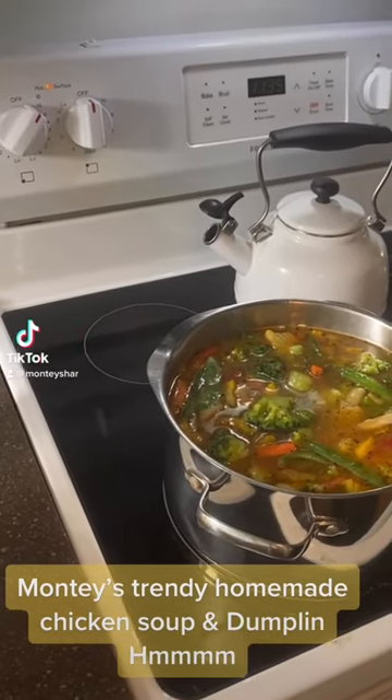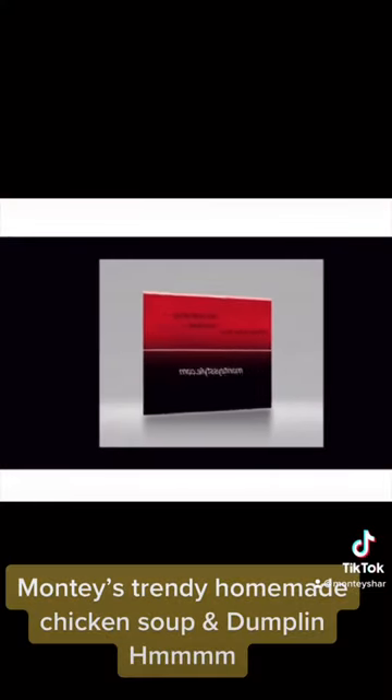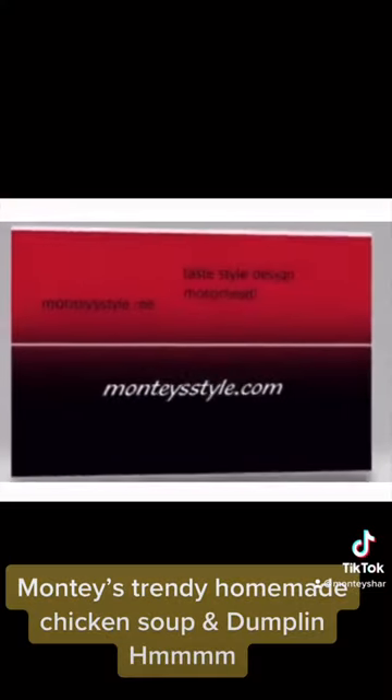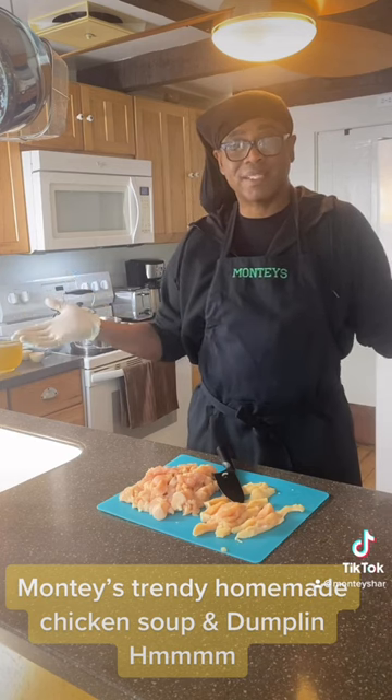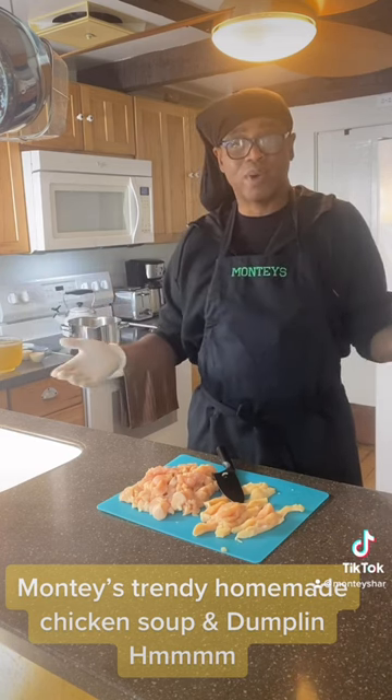I'm a foodie. Chicken dumpling soup — I'm ready! Hi everybody out there, this is Monty Stout. We're doing Taste. And what are we making today? We're making chicken soup with dumplings.